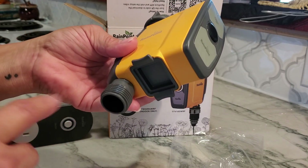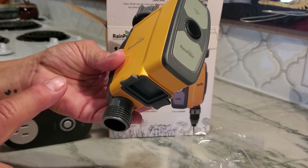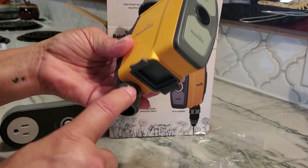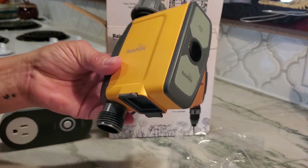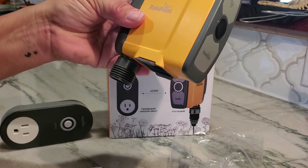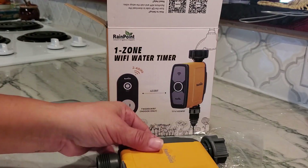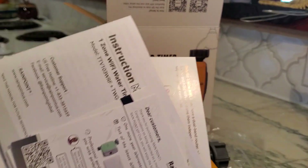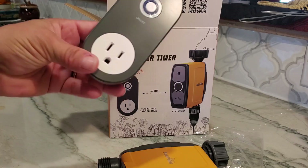The one zone limitation means that if you have a very long front yard and want to water the front area, you can't have too many sprinkler heads because it loses water pressure. But if you have a small area, one zone works perfectly. So again — instruction manuals, quick guide, this works on 2.4GHz not 5GHz, and this is your wireless hub.